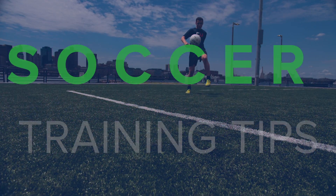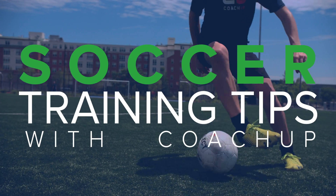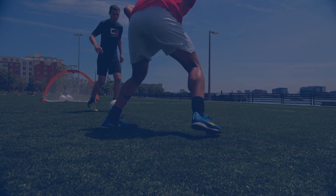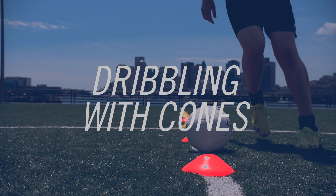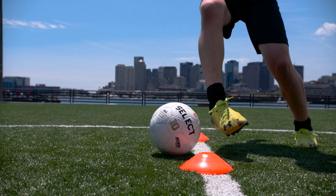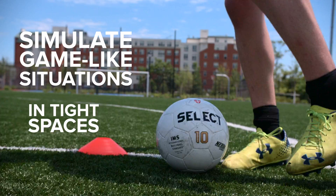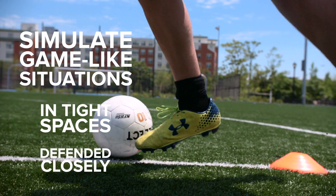Hi, I'm Coach Vassili. We're working on dribbling with cones. The reason that we use cones is so that we can simulate game-like situations where you're either in tight spaces or being defended closely.